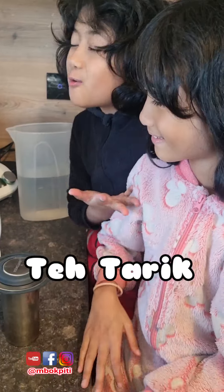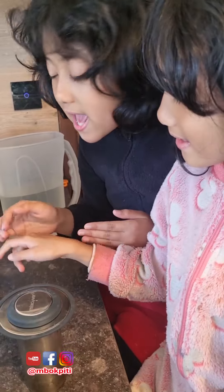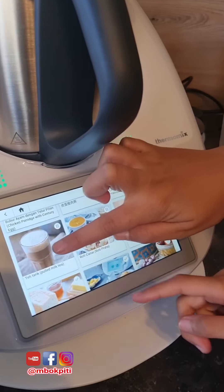Hi everyone, welcome back to our channel. Now we're gonna make this teh tarik again and it's our favorite drink.